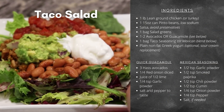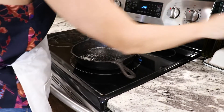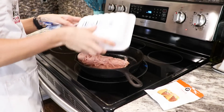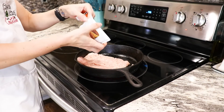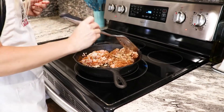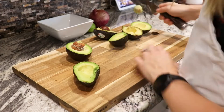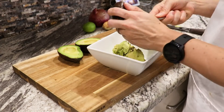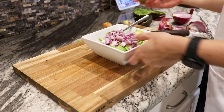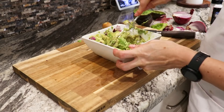For our tasty taco salad, grease your pan lightly and heat it up at medium-high. Then add your lean ground chicken or turkey, mix in some taco seasoning or a Mexican seasoning blend, and brown the meat. Meanwhile, make some tasty guacamole: empty three Haas avocados into a bowl, add a quarter of a diced red onion, the juice of half a lime, about a quarter teaspoon of garlic, salt and pepper to taste, then mash and mix. Voilà!